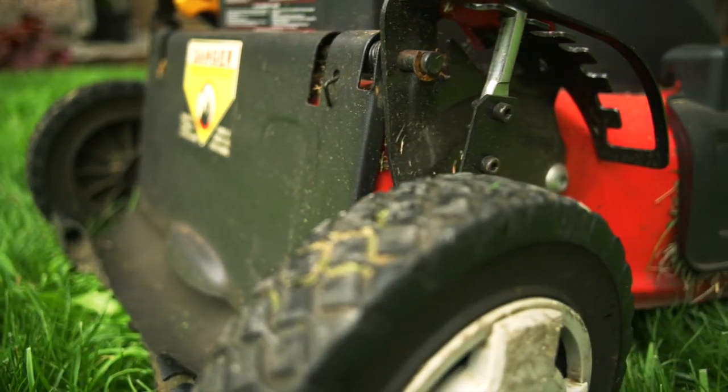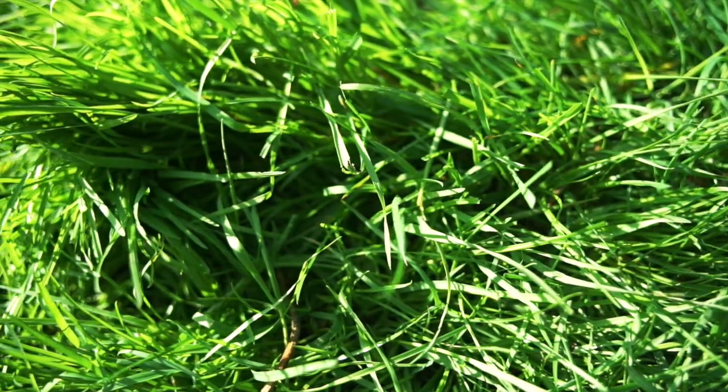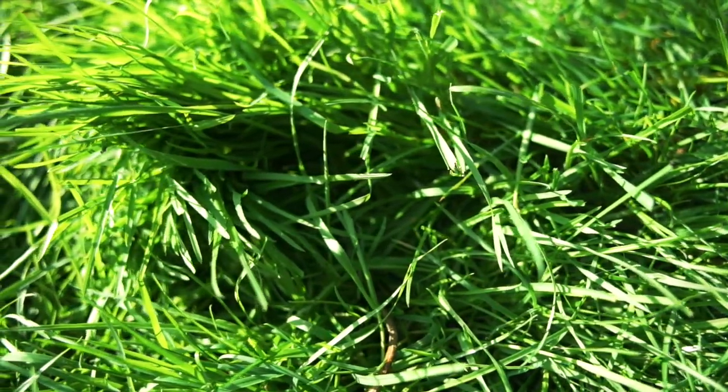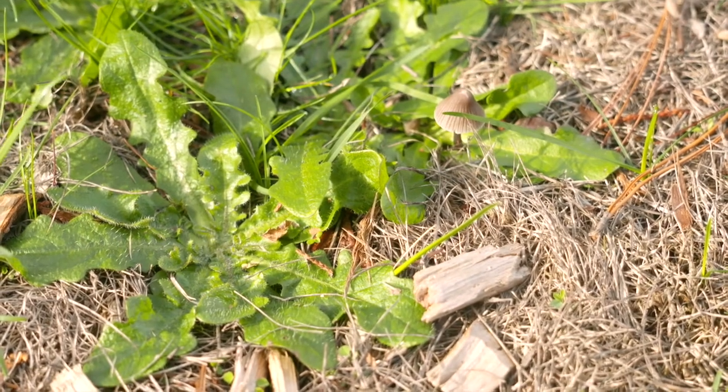Mowing the right way is one of the easiest and least expensive practices to improve the health and appearance of your lawn. Good mowing practices improve lawn thickness and vigor, which in turn provides protection from weed and moss invasions.